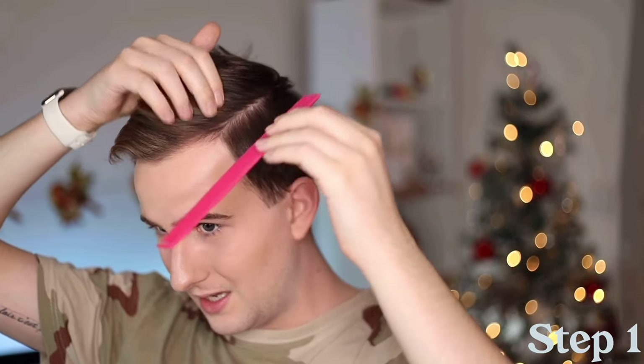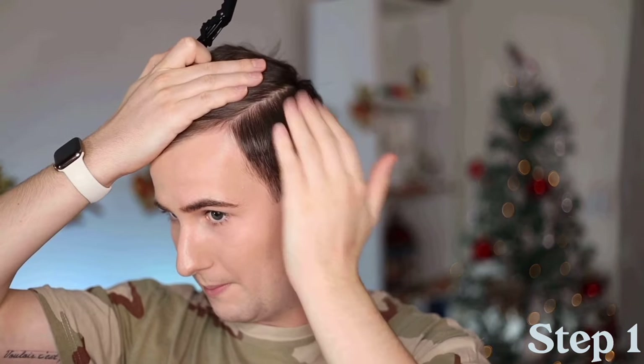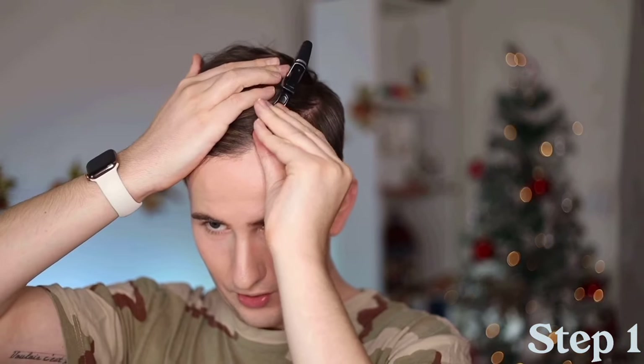Okay, I basically would section this bit off all the way around, like a short to slightly longer fade. To keep everything today really simple, I'll break it up section by section. In the past I've watched the Brad Mondo hair tutorial and found it really handy. I get as accurate a parting as possible, then hold down the hair I don't want to cut short. So take your time with this step — it's step number one, it's totally chill.